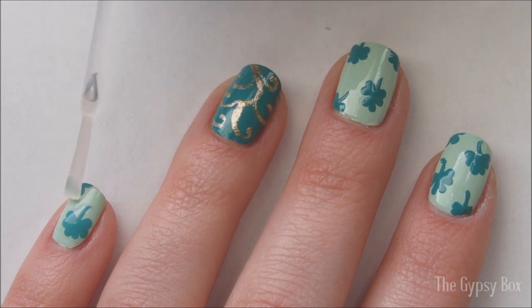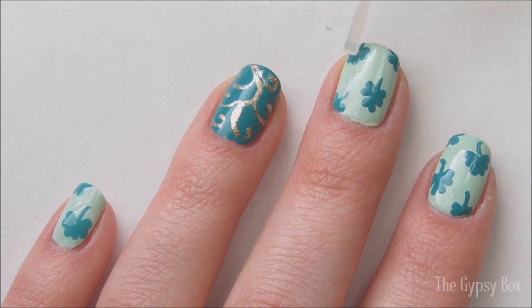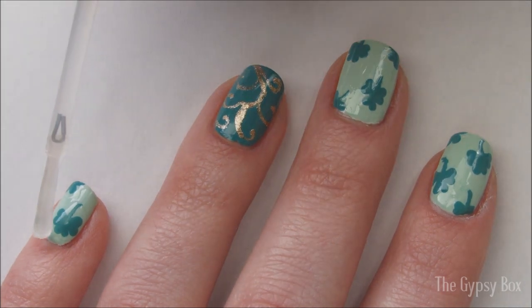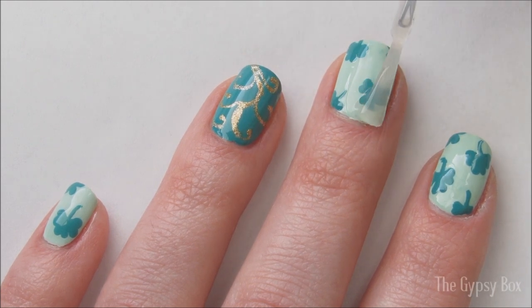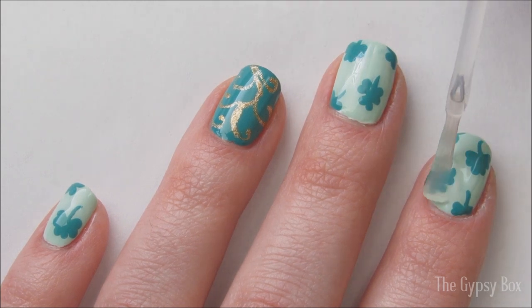If you're a little nervous about smudging your design, lightly apply top coat over the shamrocks to seal them in. Once it's dry, apply a layer of top coat as usual and that's it, you're done. I hope you like this St. Patrick's Day nail design. Don't forget to subscribe to my channel and thanks for watching.